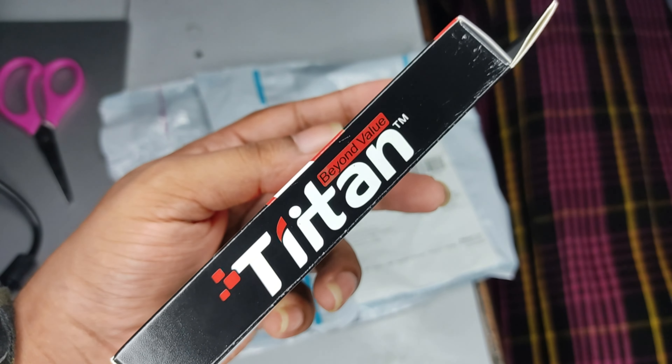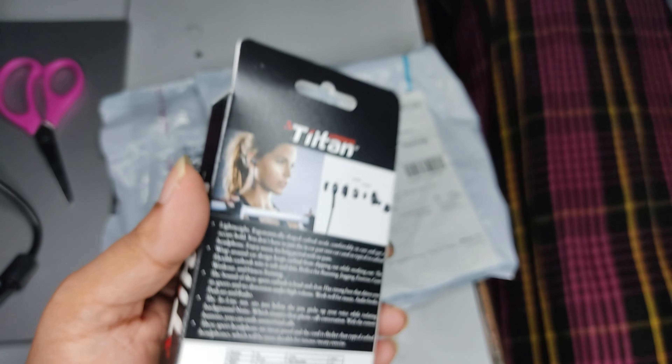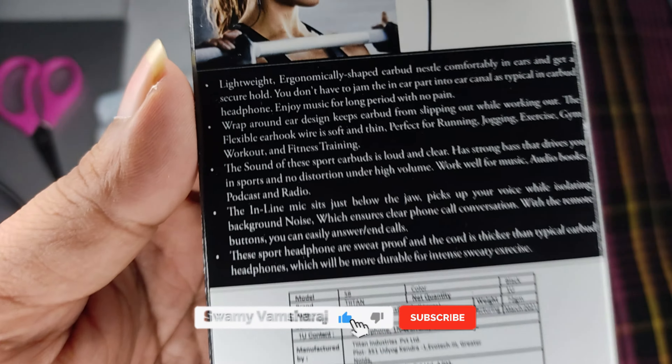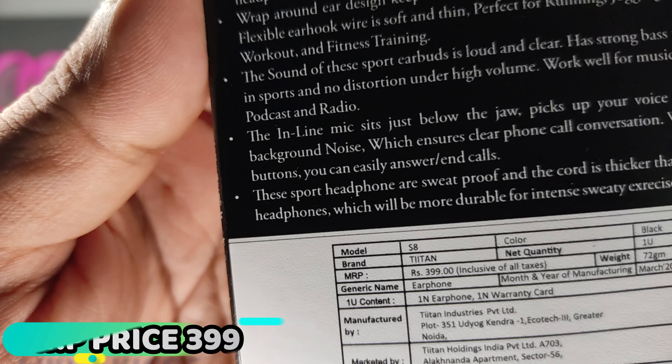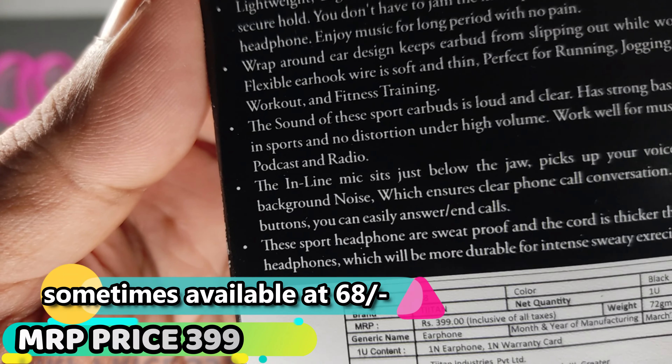This is the right side of the earphones. We have product details on the back side of the earphones. The original price is $399. We have $82 or $83.